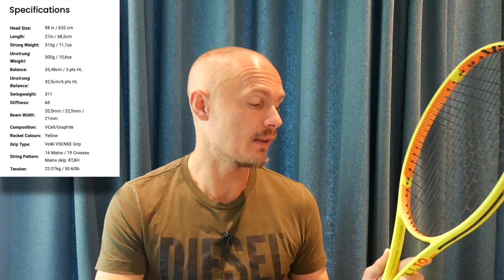I thought I would pretty much hate this racket. I had a feeling because I knew it was a pretty stiff racket. The stiffness rating is 69 strung according to Tennis Warehouse — I trust their ratings. 69 strung means 72 unstrung, which is a very stiff racket.